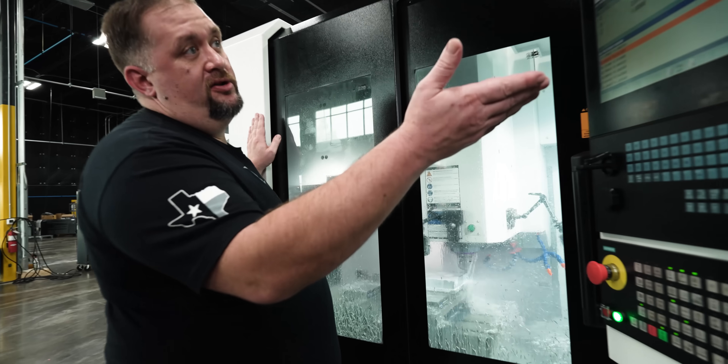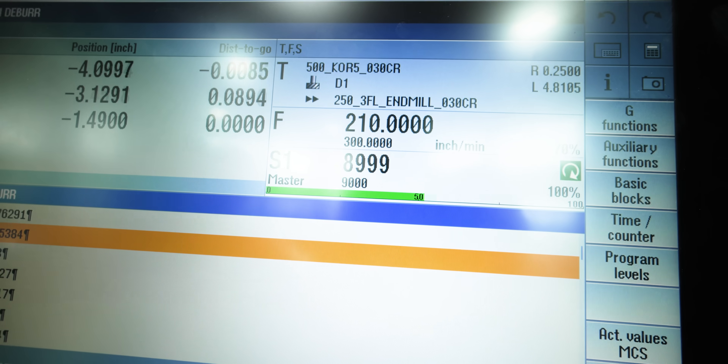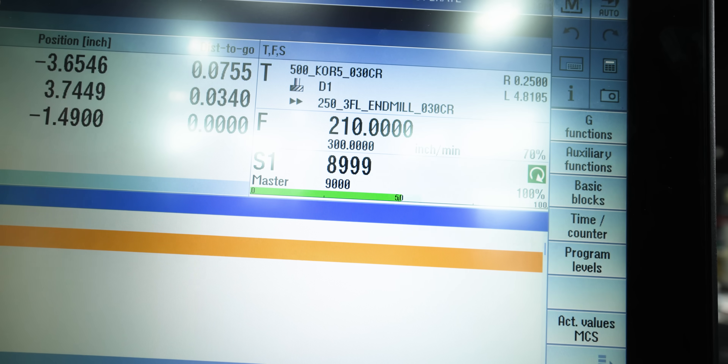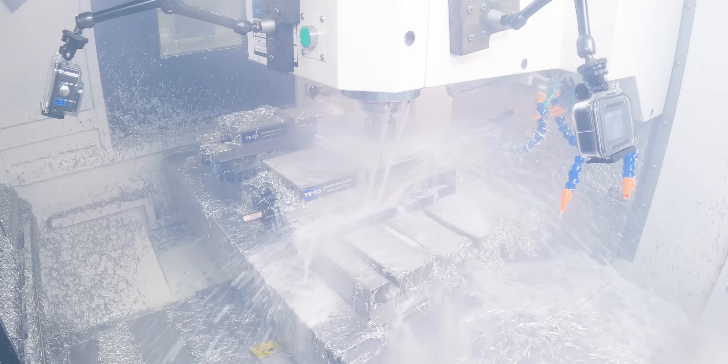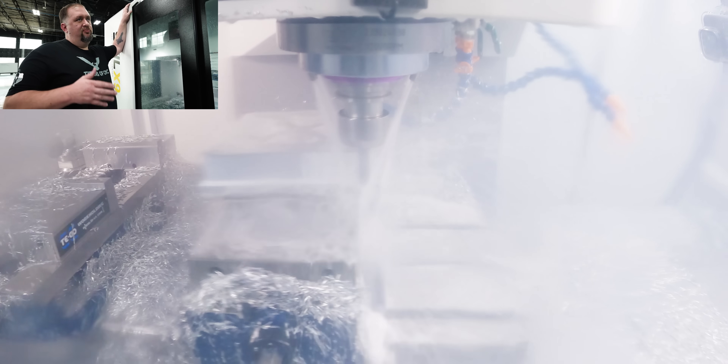We're running at 210 inches a minute and we're barely hitting 60 percent spindle load, maybe 70. Everything sounds great, the spindle's not bogging down, I'm happy. When I see a machine like this that runs this quietly I really think about putting something like this in my garage, because you don't want a machine that's so loud it's going to interrupt your wife watching TV or your kids playing. It's super quiet — if this was running in your garage you wouldn't even hear it in your living room.